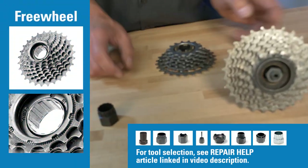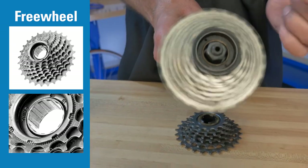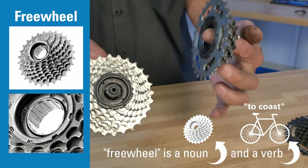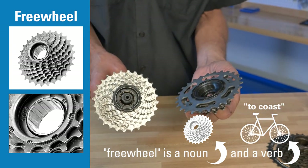The older system is the freewheel system, found on vintage bikes and less expensive bikes. The freewheel itself is the cogs and the ratcheting clicking mechanism that lets us freewheel or coast, built into one unit.